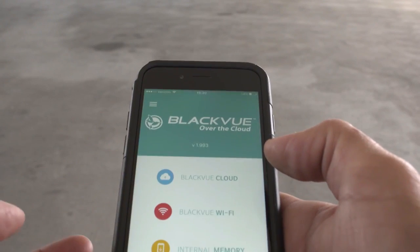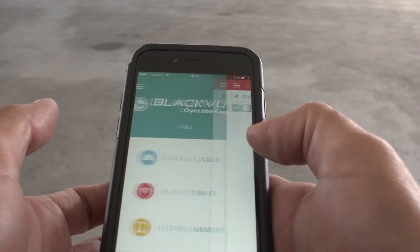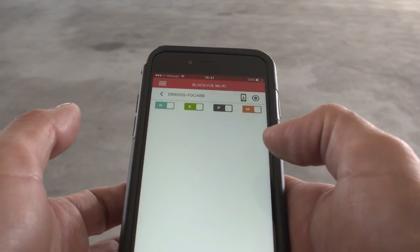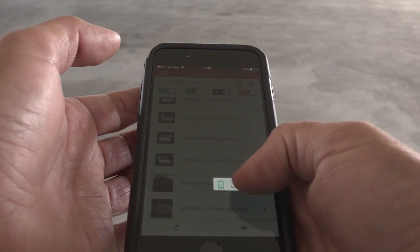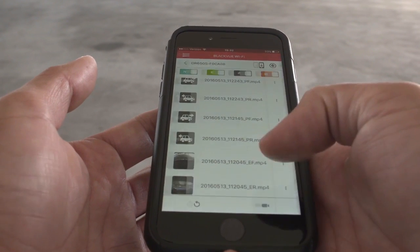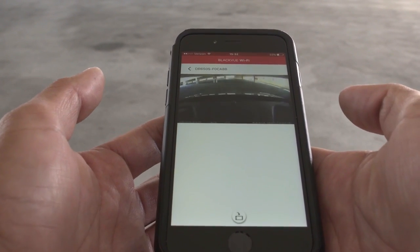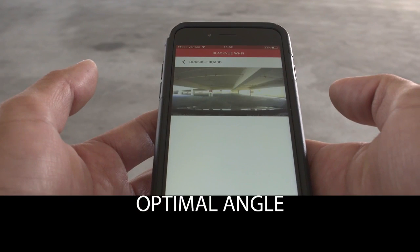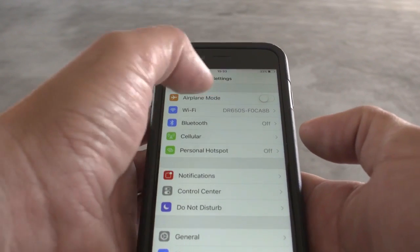Now open the app. Tap BlackVue Wi-Fi to connect to your dashcam. View video stored on your BlackVue's microSD card and download any video to your phone's memory. See what your BlackVue is recording and directly adjust the camera for optimal angle. Upgrade the firmware of your Wi-Fi compatible BlackVue over the air.